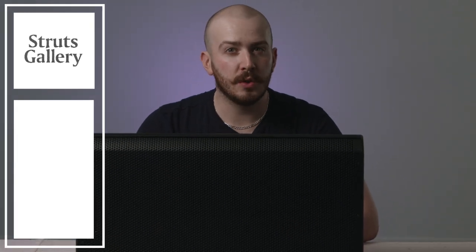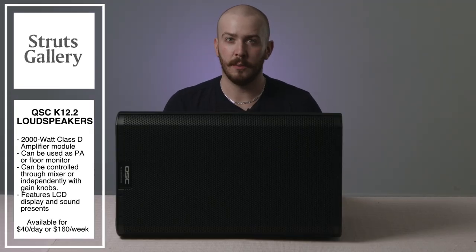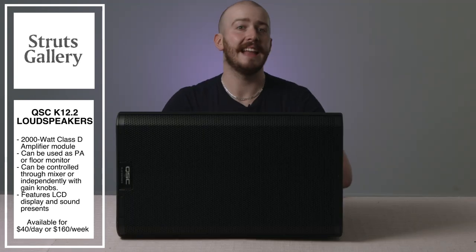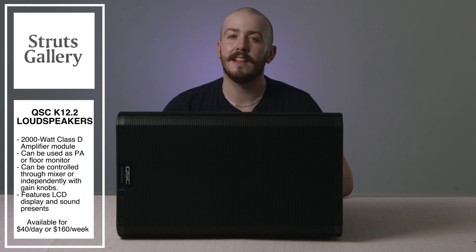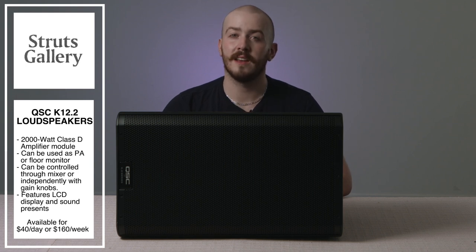What's a speech with a gooseneck microphone without good loudspeakers? This microphone pairs great with our new QSC K12 II loudspeakers. Struts already had two of these loudspeakers, but now we have four — want to be the next Janet Cardiff? Now's your chance. The QSC K12 II is a two-way speaker with a 2000-watt Class D amplifier module and can either be used as a PA or a floor monitor. Each speaker comes packed in a protective tote bag and features a digital interface that includes different sound profiles and presets. The K12 II speakers can be controlled from a mixer as well as independently through its gain knobs. The QSC K12 II monitors are available to rent for $40 a day or $160 a week.